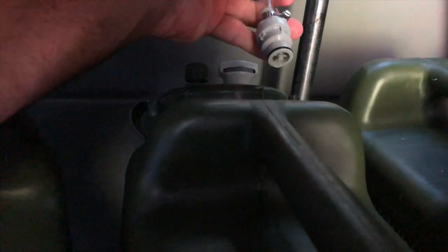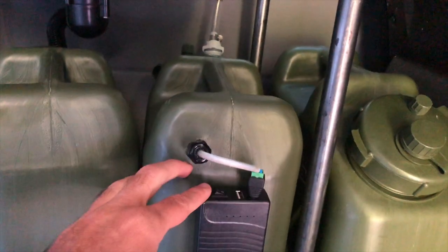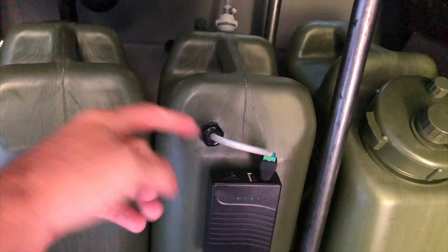When you want to hook it back up, you slide it in and grab the male-end quick connector and snap it into place. On the front of the battery pack there's an on/off switch, so you just simply flip the switch and it turns on.